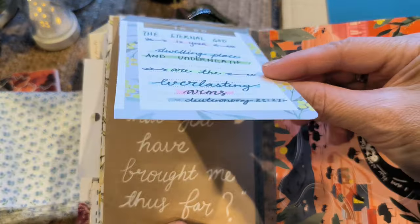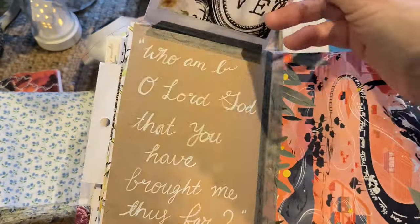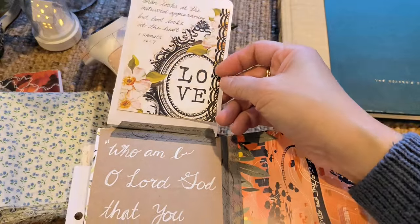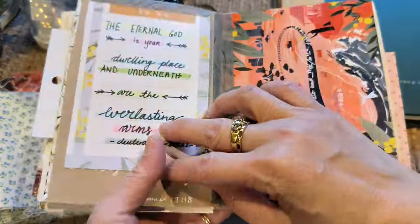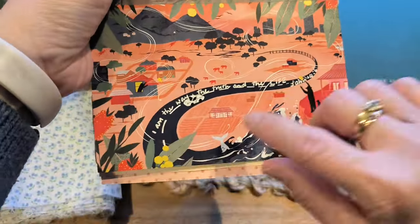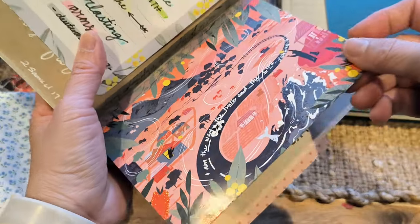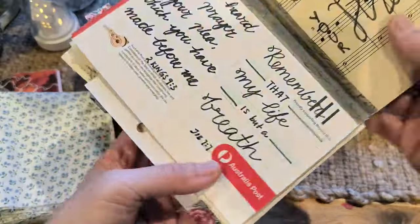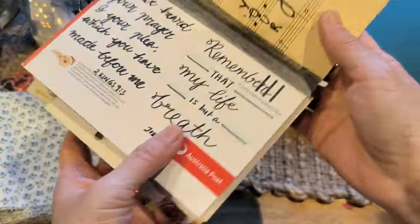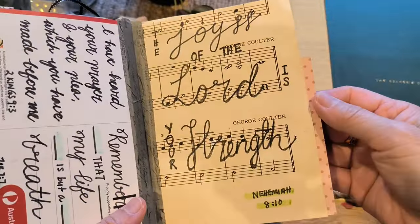I'm trying different things — different ways of highlighting, writing with different types of pens and different fonts. This actually works on here. Even though it's shiny, the white jelly roll actually works. I must say, I love the jelly roll. I'm not really happy with the writing here, but that's fine — it's all about practice.